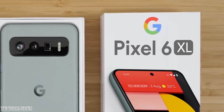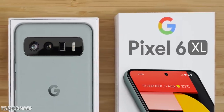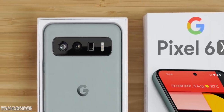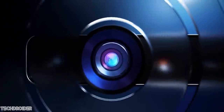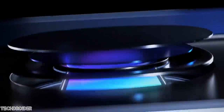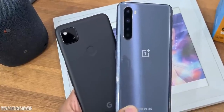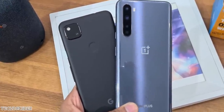The Pixel 6 is for sure gonna be an exciting one, not only because of its in-house CPU the Whitechapel, but also in terms of the camera. Google has been using the same old sensor from the last few years — the Sony IMX 378. It is a 12 megapixel sensor and brands like Xiaomi are using it in their budget devices, but Google's software processing and their Pixel Visual Core makes images shot using the IMX 378 look amazing.